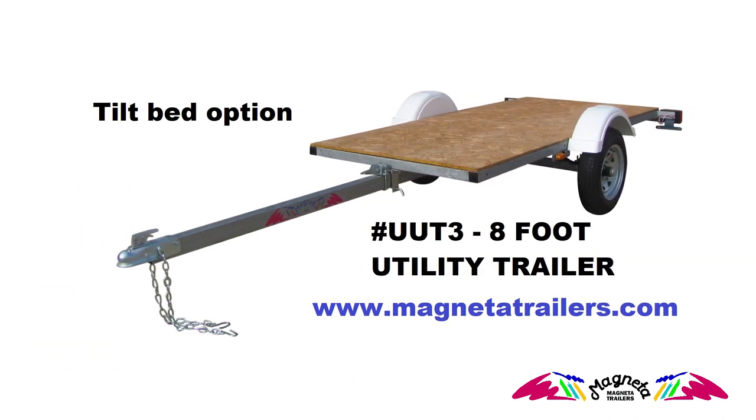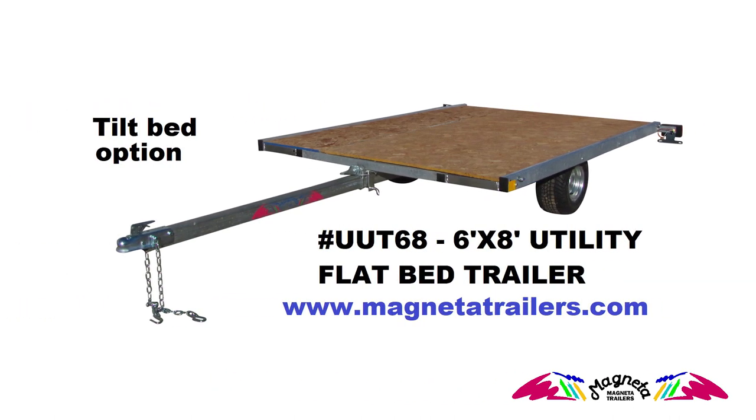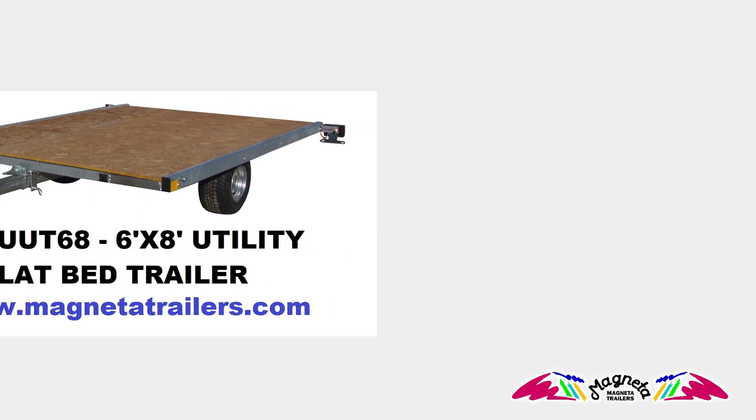Come see our Magneta receiver hitch accessories — finely crafted hitch carriers for motorcycles, dirt bikes, scooters, mopeds, and PWCs. Thank you.